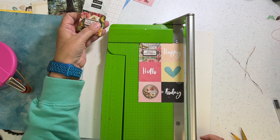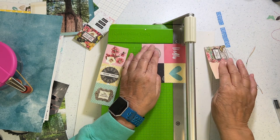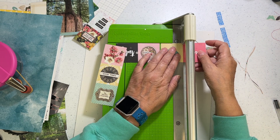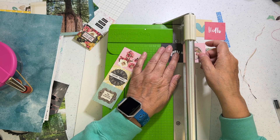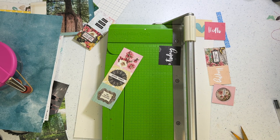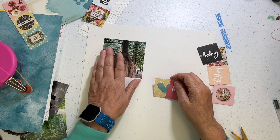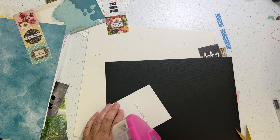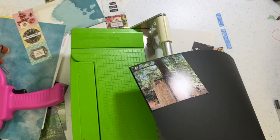This layout took me about 24 minutes to complete. Most of the layouts at the crop took between 25 minutes to about an hour. The difference is just what's available in the kit. When I look at a kit and see, for example, all these two by two squares, right away I think about using them for the layout — they take up real estate. Then I look at how many pictures I have, the rest of the embellishments and papers, and decide from there.